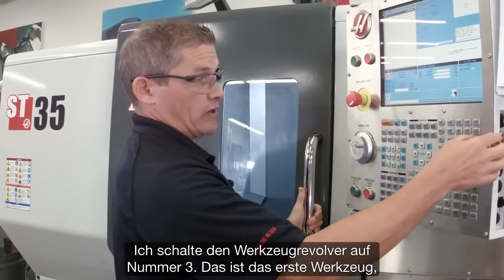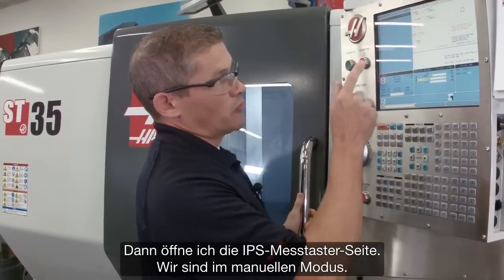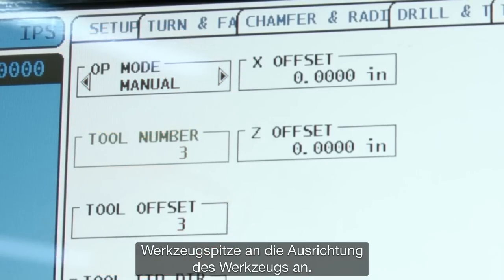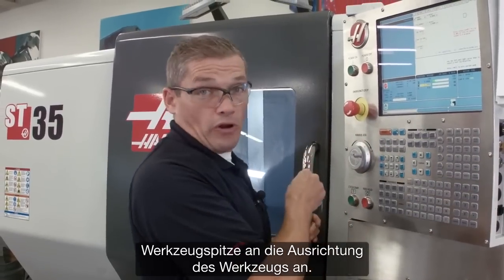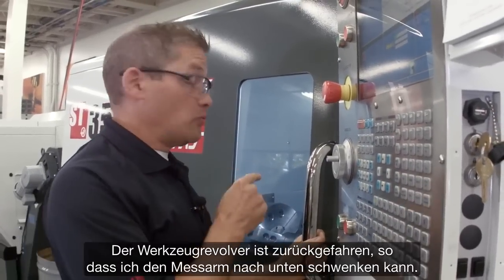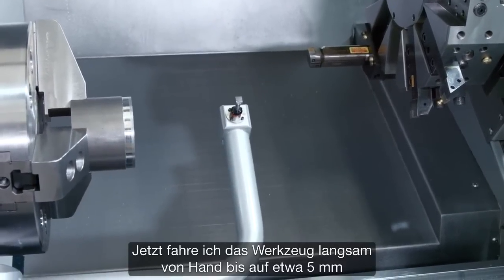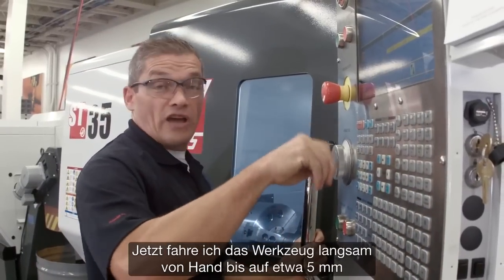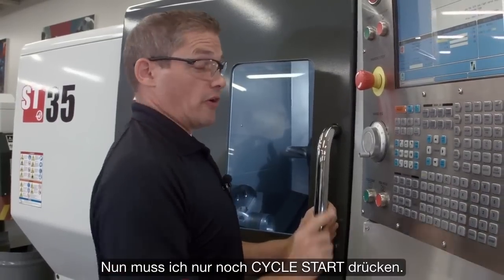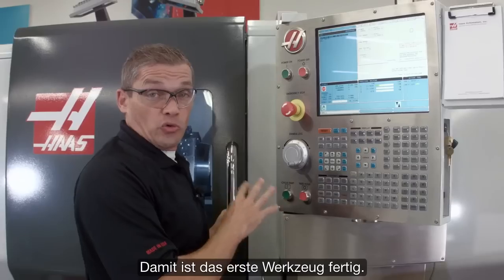We'll index our turret to tool number three — that's the first tool we're going to check. Then we go to the IPS probing page in manual mode. I'm going to leave my tool offset set to three and change the tool tip direction to match the orientation of my tool. The turret is out of the way, so we can deploy the probe arm by pressing F1. I jog my tool over until it's about a quarter inch diagonally away from the probing tip, then hit cycle start. Our X and Z offsets have been updated — that's our first tool done.